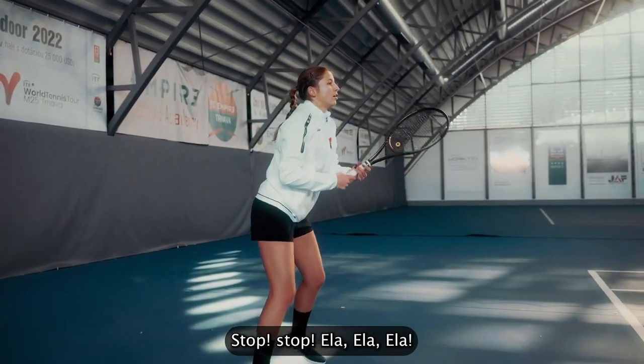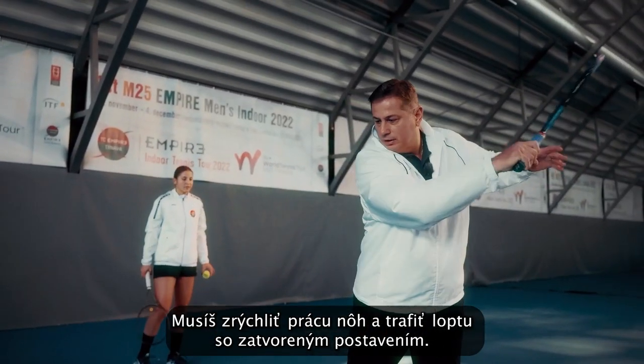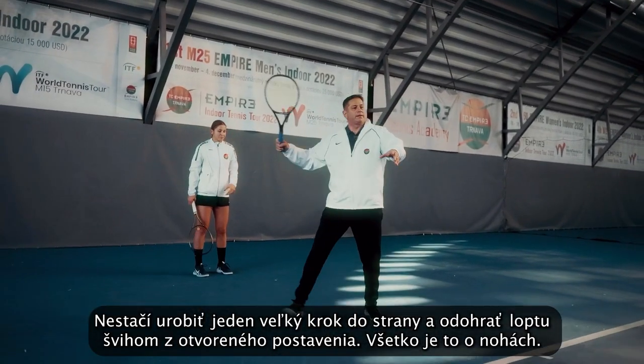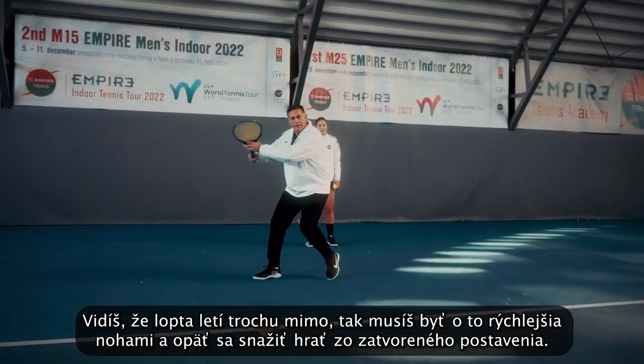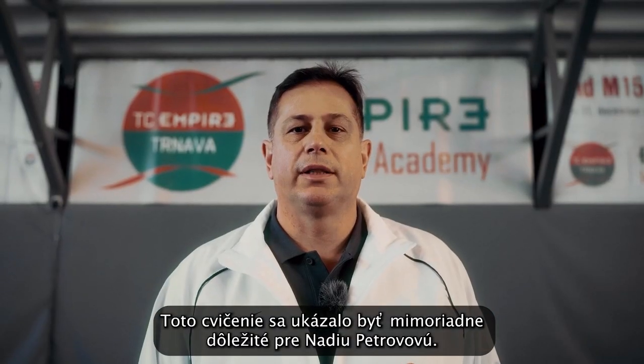Stop, Ella. You need to make sure that you speed up your legs and hit on the closed stance, not only going with one step and hitting open stance. It's about the footwork. You see the ball is coming a little bit further — you need to make faster footwork and get on the closed stance.